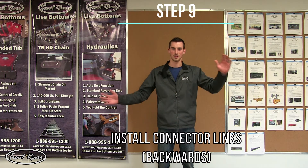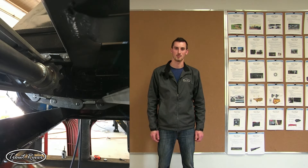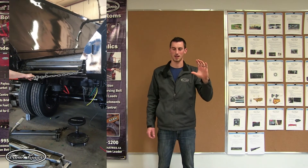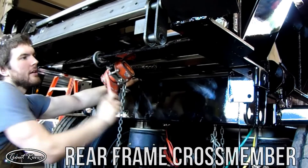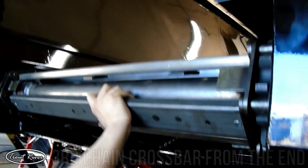Step nine is where we bring the two ends of the chain together and install the connector links. Before the connector links can be installed the right way, they have to be installed backwards — the pictures explain why. Pull the chain onto the back shaft and rotate it around just to the bottom; the gearbox and back shaft will hold this end of the chain. Take the come-alongs, hook one end onto the crossbar at the back of the trailer and the other end onto the crossbar on the front end of the chain, and use this to pull the two ends of the chain together. At this point you can slide the connector links in from the inside, which is backwards, and this step is done.